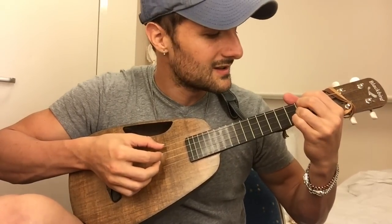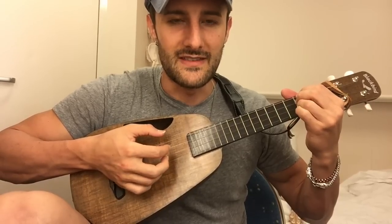When you're picking this, I just kind of do it randomly. I start with the 4th and 1st strings together, then 2nd, and then 3rd. And then you go 1st, 2nd, 3rd. So: 4th and 1st together, 2nd, 3rd, and then 1st, 2nd, 3rd. Then I do the same pattern on the G.